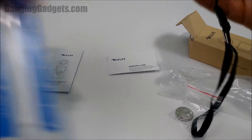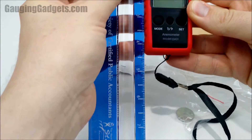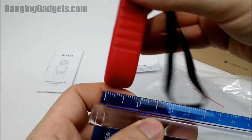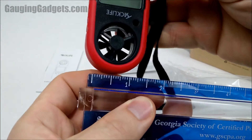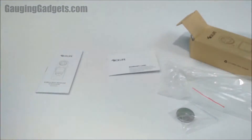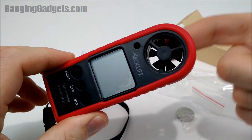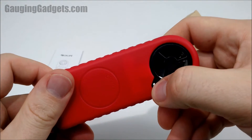Let's go ahead and measure the size. It looks like about four and a half inches tall. The thickness is going to be just over a half an inch, and then the width will be about an inch and a half. So it's very tiny. This is where the air will flow and measure the wind speed, and I think that's the temperature gauge in there.